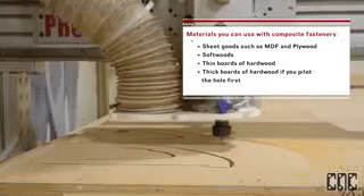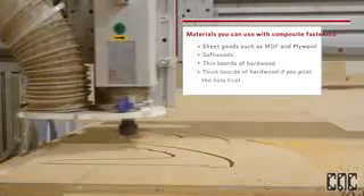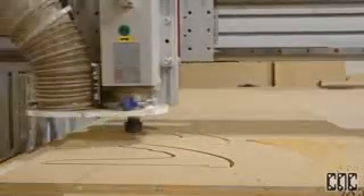So what are composite nails anyway? Well, they are engineered polymer composite fasteners made from air and space grade materials. This means that they are made of plastic, which is great for us, because your spindle can cut right through them without causing any damage to your router bits.